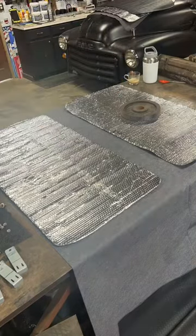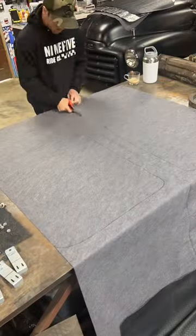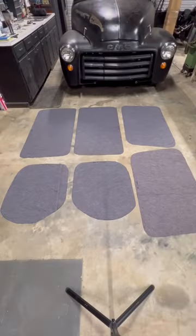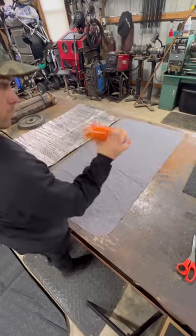Now we're going to use that cut out and trace a template on the fabric, making it a quarter inch bigger than the actual cut out. Got everything cut out.